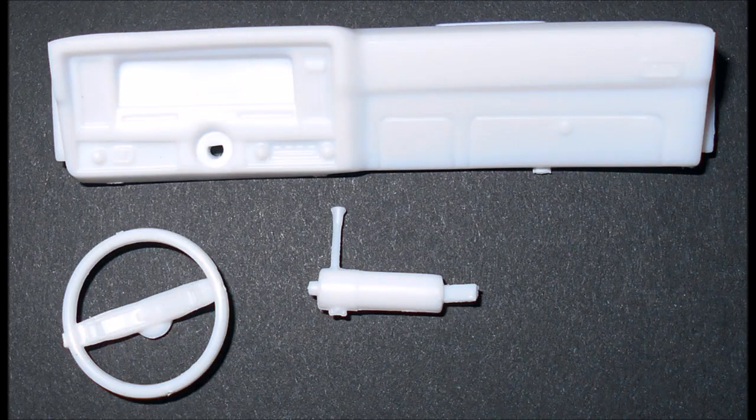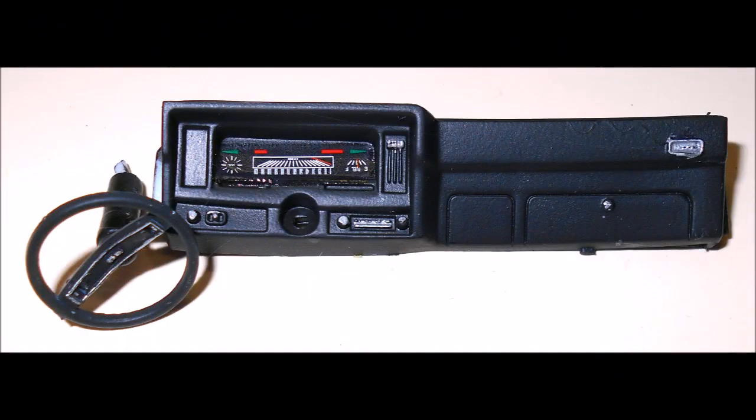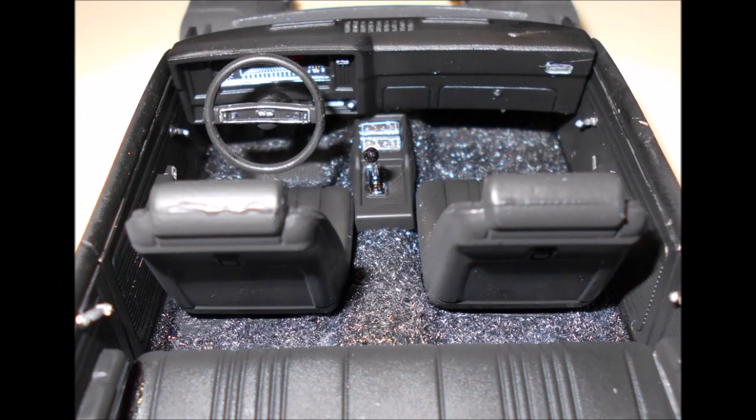Gather the dashboard, shift column, and steering wheel for assembly. Assemble the steering wheel to the column and paint both units to match the interior color, then use a silver marker to highlight the trim and the decals from the kit for the instrument panels. Install the dash into the interior in the slots on the side walls of the interior panels.